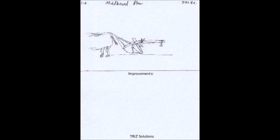Precision: The plow could be designed to be more precise, with features such as GPS-guided systems, automated control, and the ability to adjust the depth and angle of the plow based on real-time feedback.